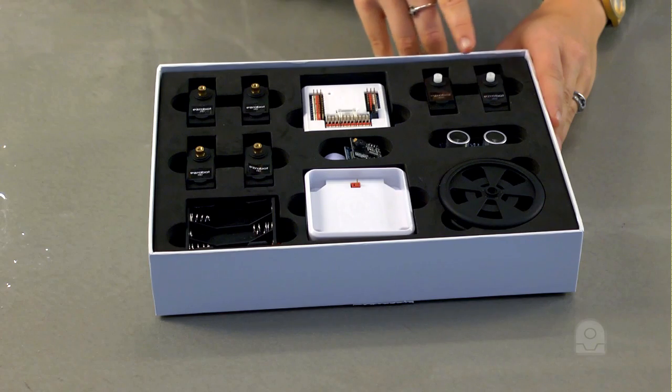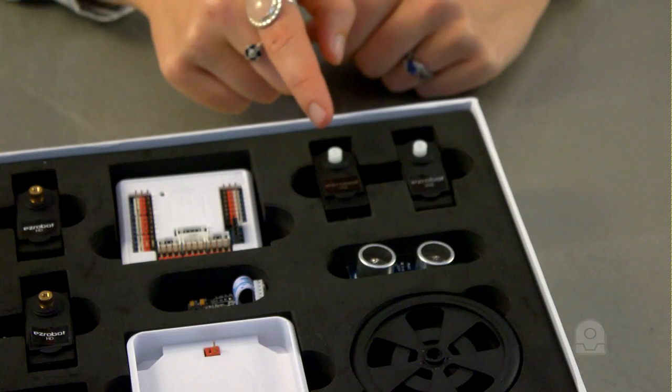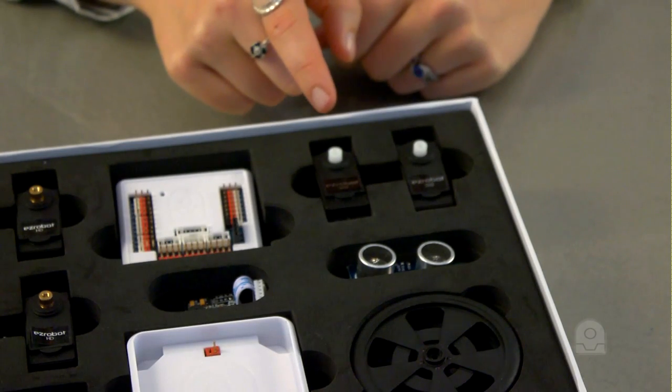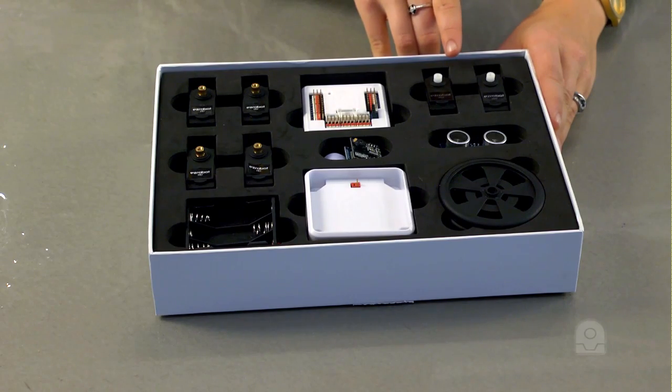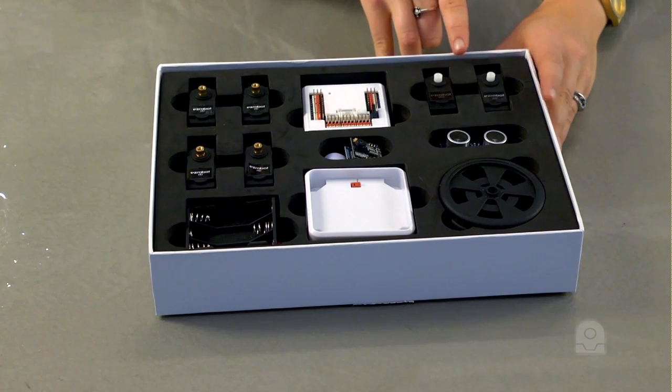These are the EZRobot 360-degree servos, also referred to as modified or continuous rotation servos. These servos spin 360 degrees in both directions like a motor. These servos are actually really fast.